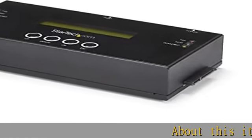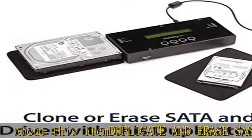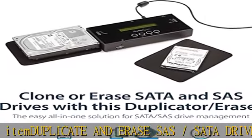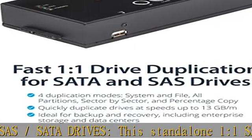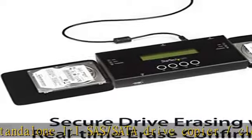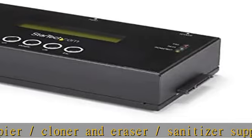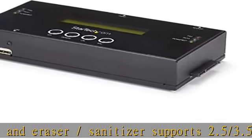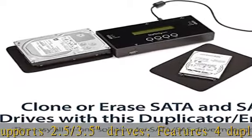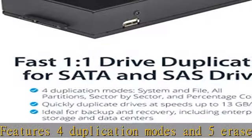Duplicate and Erase SAS/SATA Drives. This standalone 1:1 SAS/SATA Drive Copier, Cloner, and Eraser/Sanitizer supports 2.5/3.5 drives, features 4 duplication modes and 5 erase/wipe modes. Ideal for backup and restore, recovery, or system deployments.